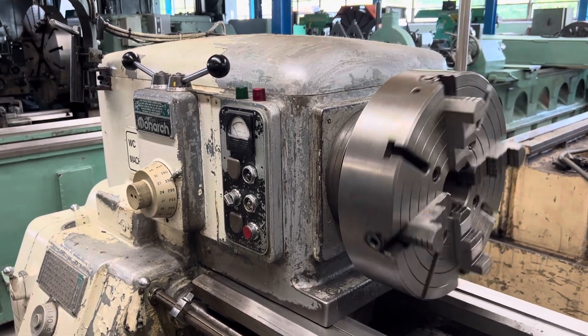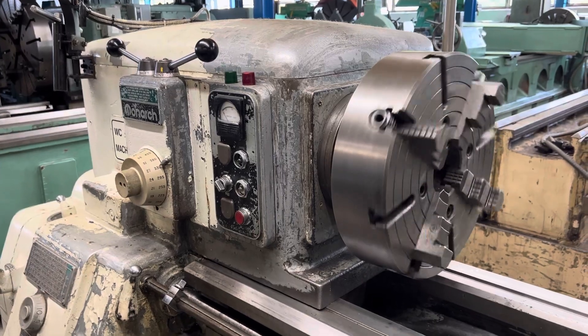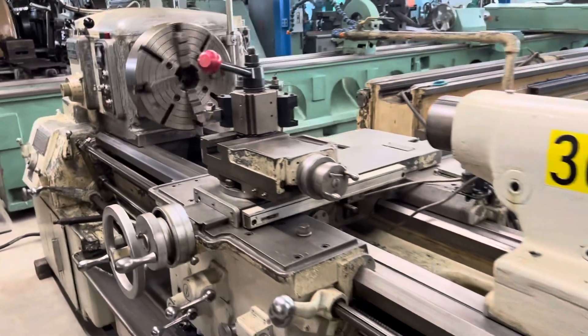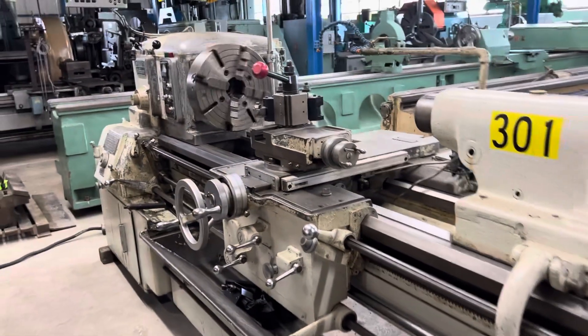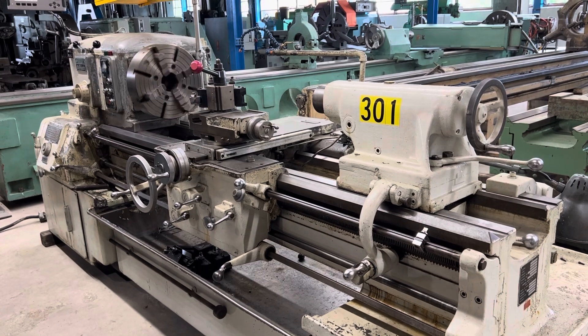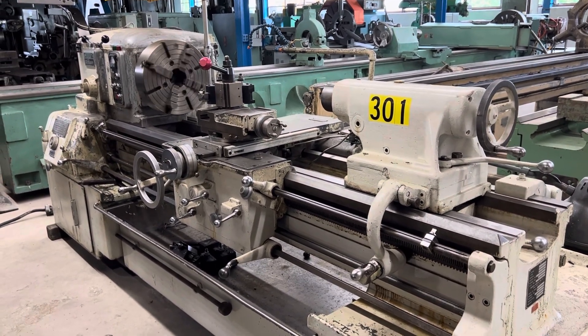Beautiful, high quality, American built headstock — and it sounds like it. Thanks for watching.